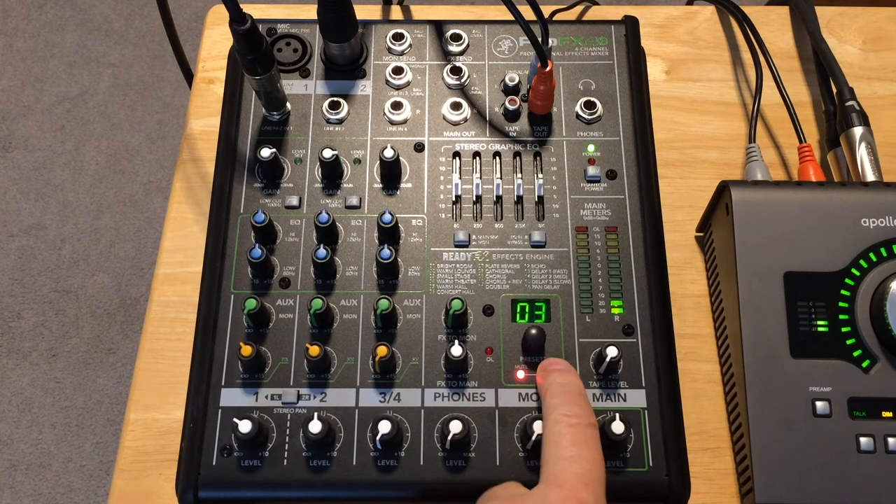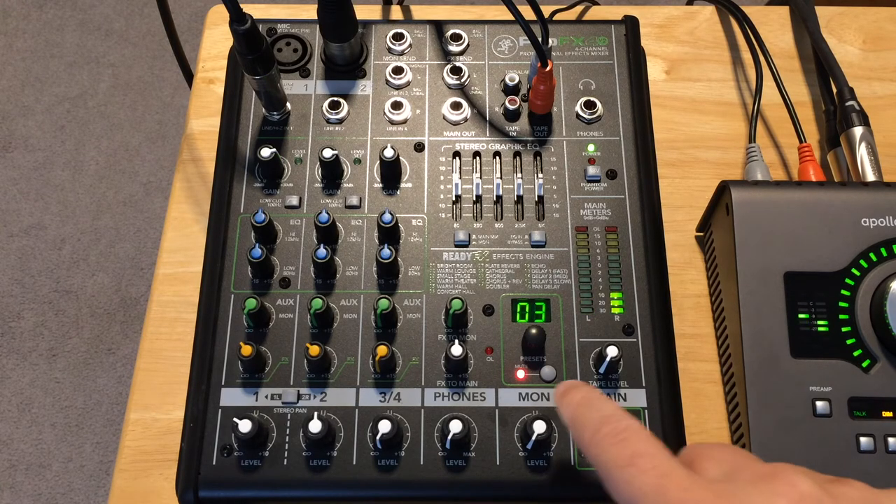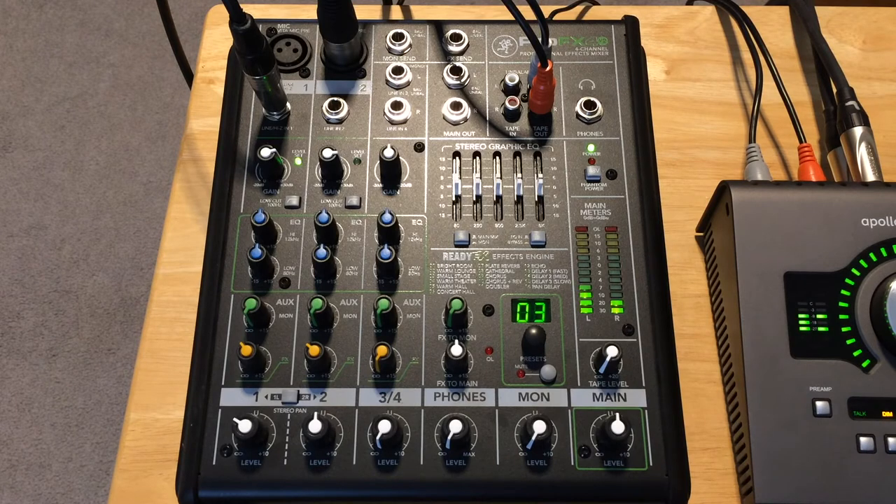So that's 100% dry, and here we have the effect. The effect we've got on is number three, called Small Stage. Here's the guitar dry. Now with the effect on the guitar.